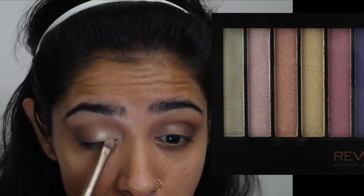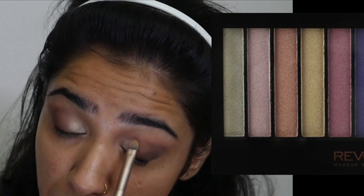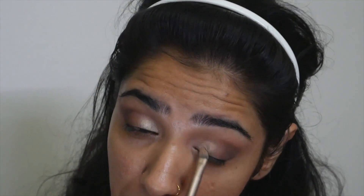Next I'm applying some concealer on the inner corners of the eye so that the glitter eyeshadow can stick well to the eye. Then I'm packing this gold eyeshadow from the Makeup Revolution palette — the palette is called Unicorns Are Real.